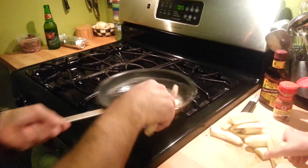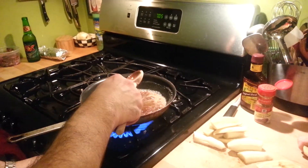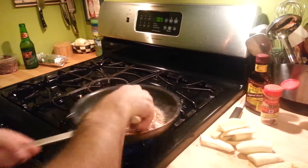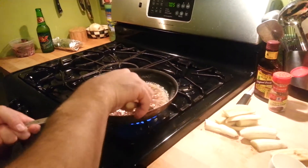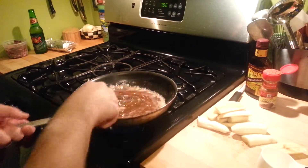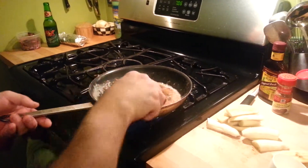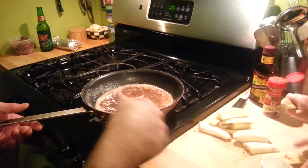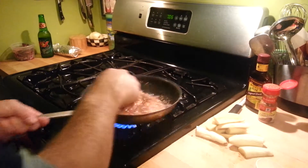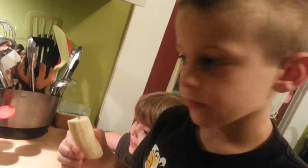Not yet, McKenna. Not yet! Hold your hand down. It's going to get real hot. Push down the lumps of brown sugar. It's going to get real hot and nice and bubbly. So should I put it in, Dad? Yeah, I'll let you know. Looks very good already, doesn't it? It's going to be delicious!